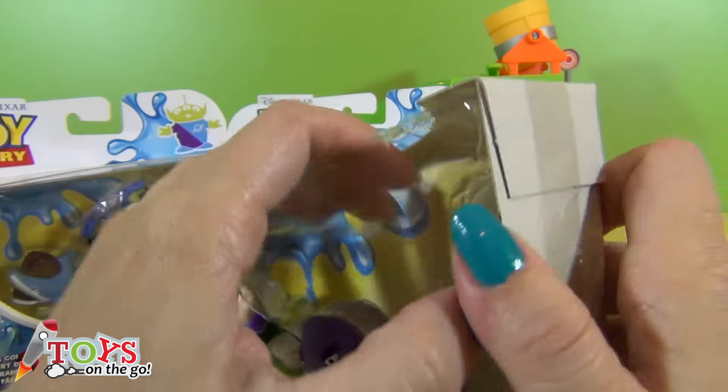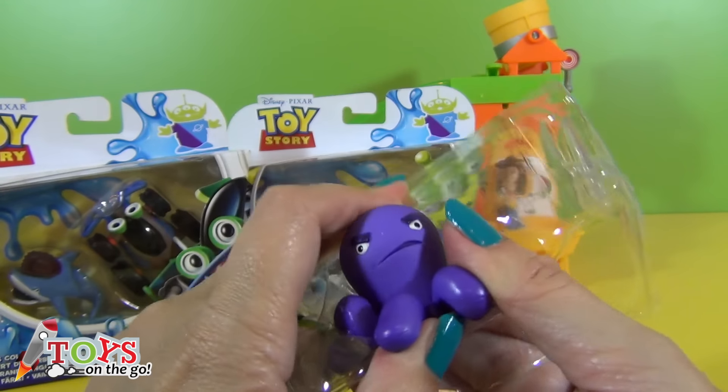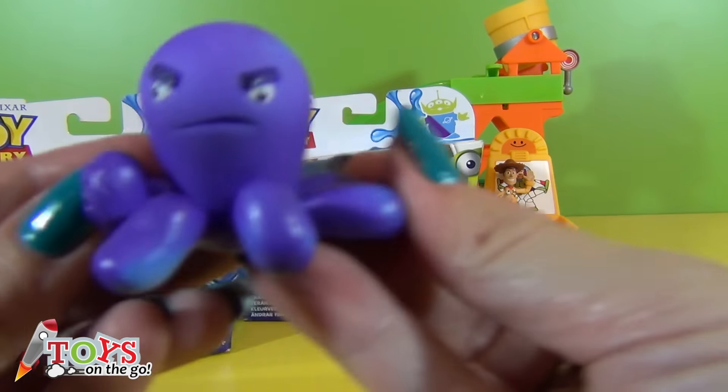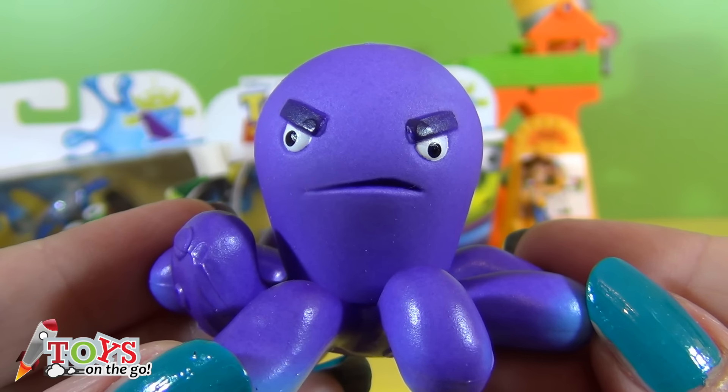The first one is Spanish Buzz Lightyear and Stretch. Here's Stretch. He's purple!